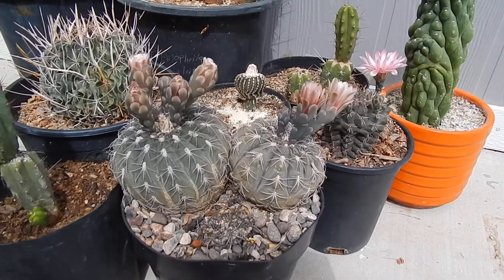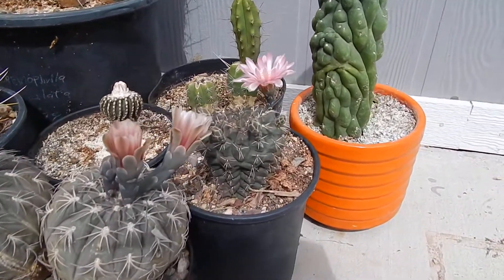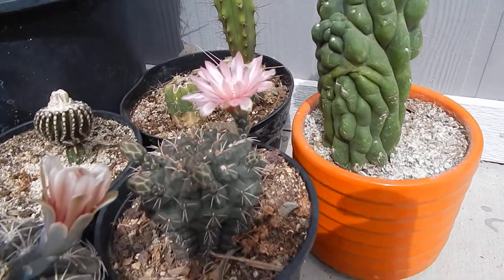Those are some huge gymno coliseums. There's one next to it — don't know the name of that one. Nice flower.